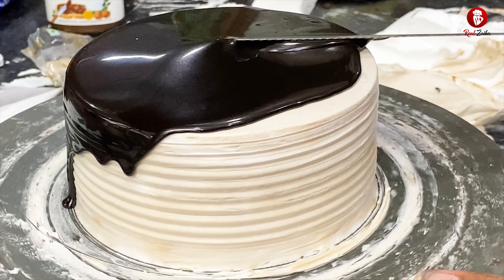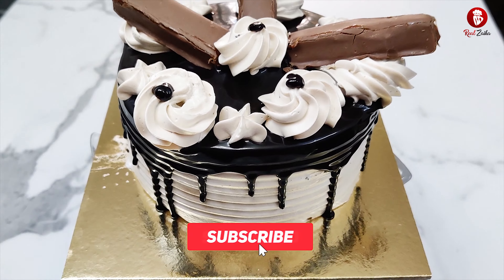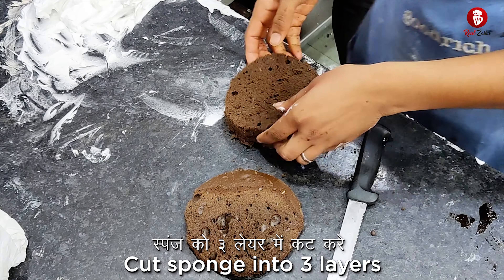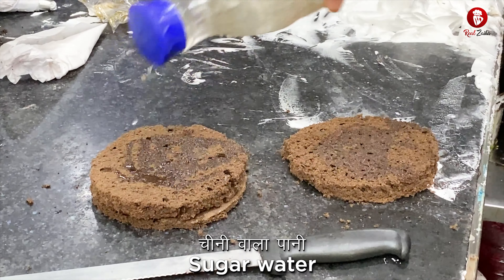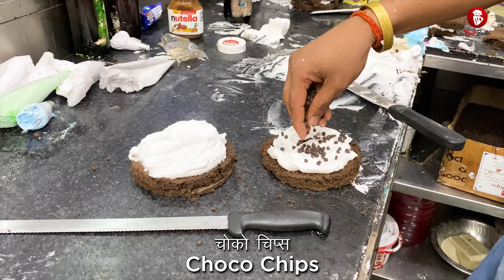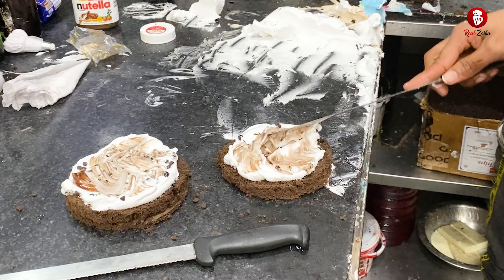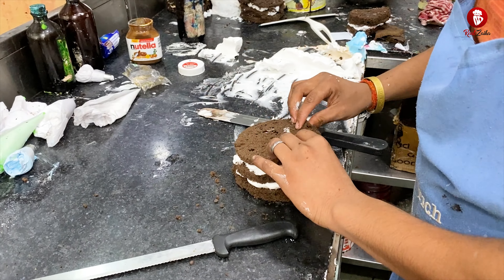This cake's icing has been done by our icing expert — please watch this video. If you haven't subscribed yet or you are new to my channel, subscribe to Real Zayika. I'm going to show you a little bit of the cake.